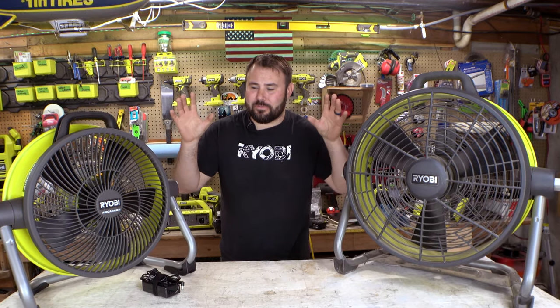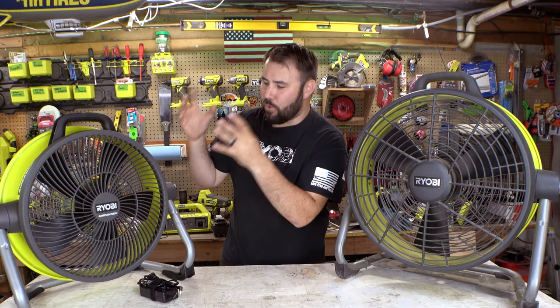Hey friends, welcome back to Live Free and Tool On. My name is Brent and today we are talking about fans, specifically the 40-volt fan that just came out and the 18-volt fan. These are from Ryobi and we're very excited about this because fans is big business.